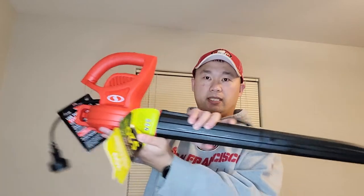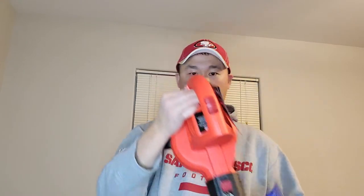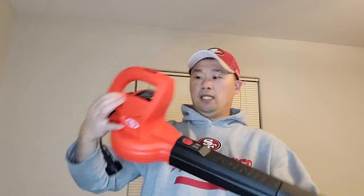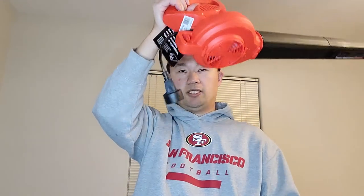So it's about this size — it's pretty small, not bad. It does its job for what I purchased it for. You would plug this in with an extension cord.